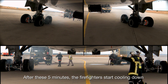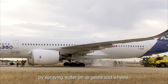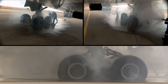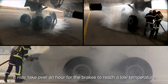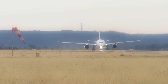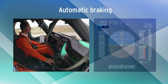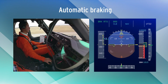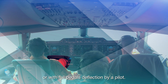After these five minutes, the firefighters start cooling down by spraying water on all gears and wheels. It may take over an hour for the brakes to reach a low temperature. Braking is performed either with the autobrake in RTO mode — rejected takeoff position — or with full pedal deflection by a pilot.